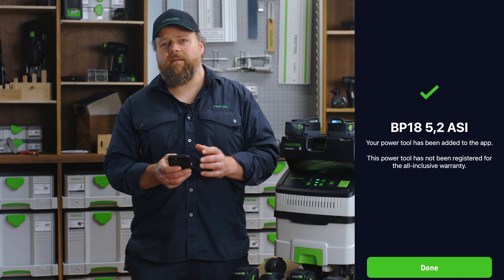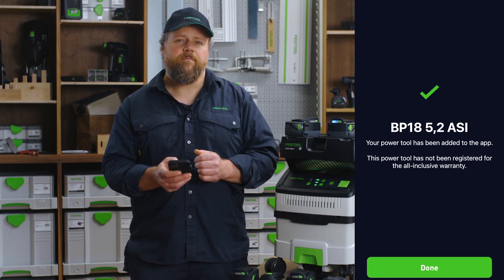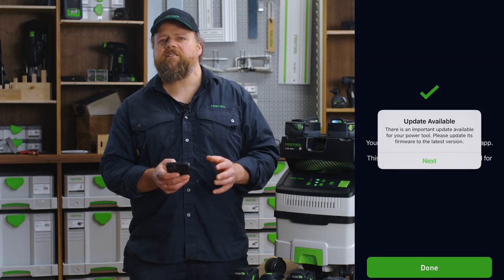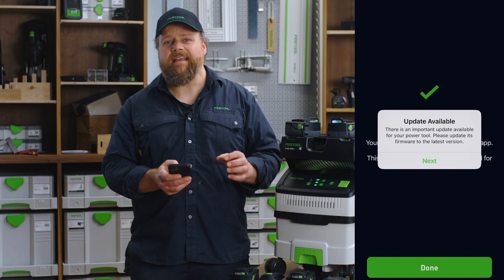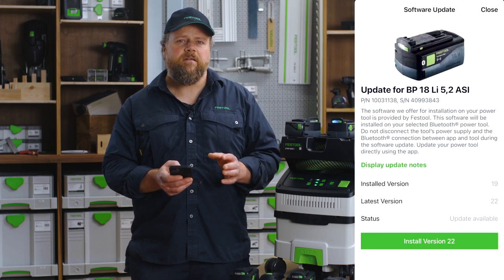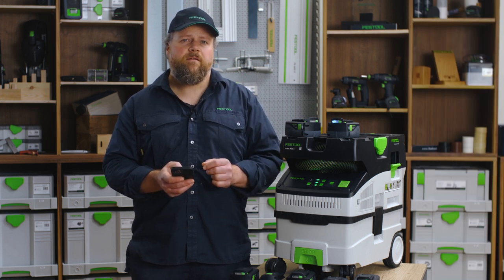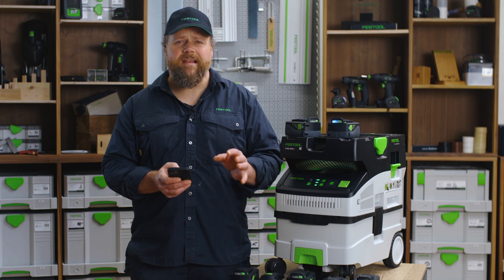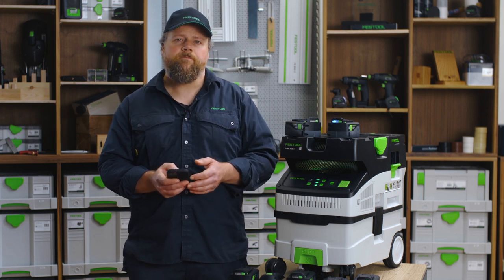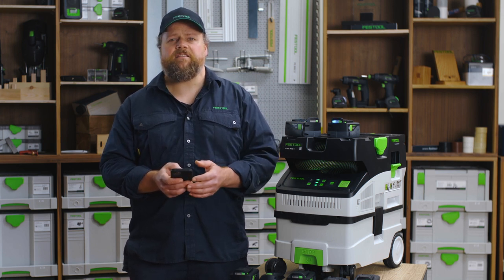You will then get a message to show that the battery has been added to your account. If the firmware on the battery or the power tool needs updating, you will see a message asking for confirmation to update the firmware — an update will not take longer than a few minutes. You will be asked again if you want to install the latest version of firmware; please confirm, as this is really important to the proper functioning of the battery or the power tool. You will then get a confirmation that the update has been successfully installed.